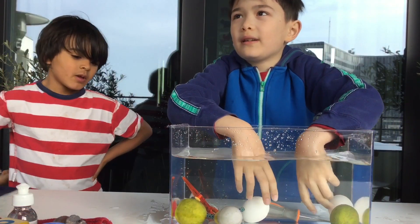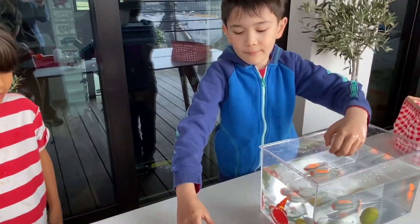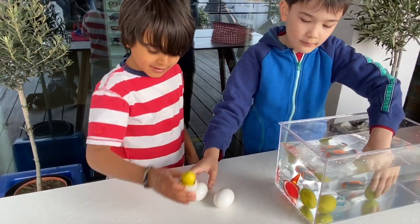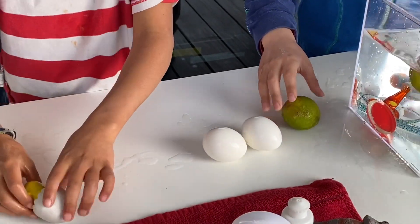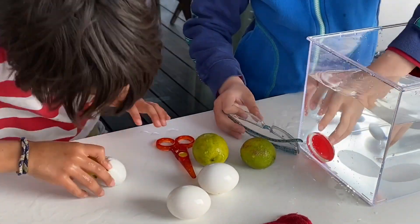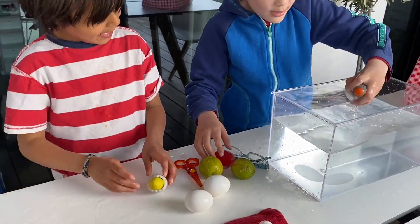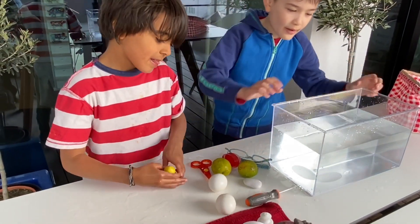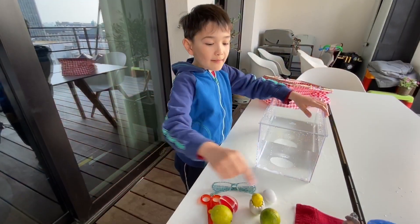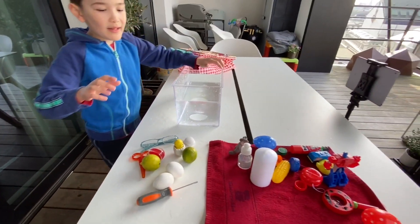Now we're gonna count the items that sink. One, two, three, four, five, six, seven, eight, nine, ten, eleven. These are the ones that sank — the ones on the white table. The ones that floated are on the mat.